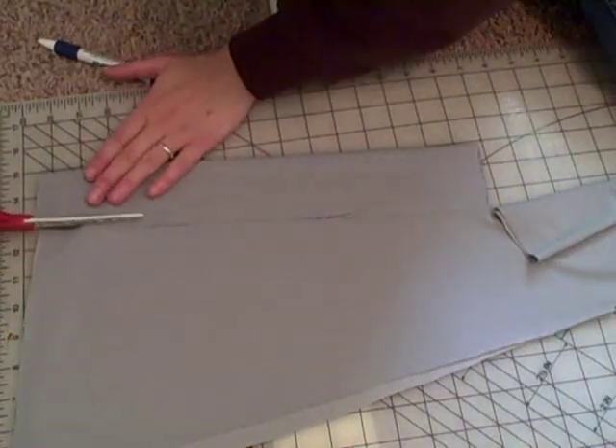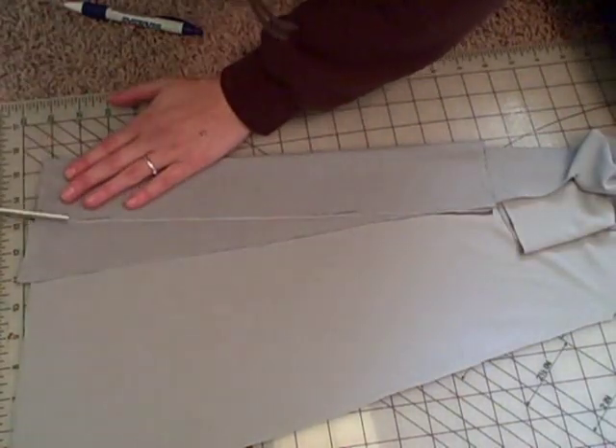Mark and cut out your waistband, five inches wide and half of your waist measurement plus seam allowance.